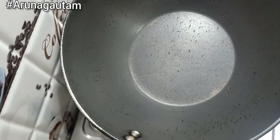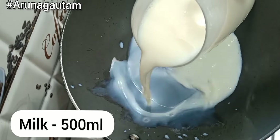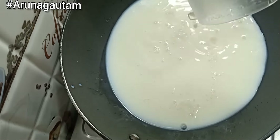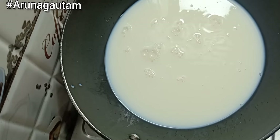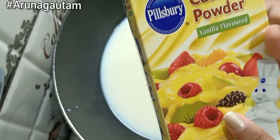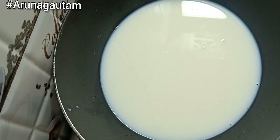We start by making the base. You can take a big pan or bowl — you can take anything. I took half a liter of milk. Here I am using vanilla custard powder; this is Pillsbury, but you can take another brand.